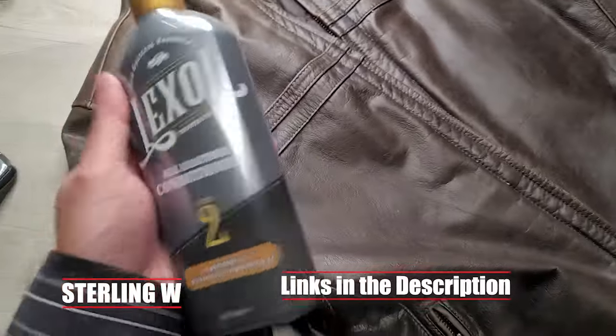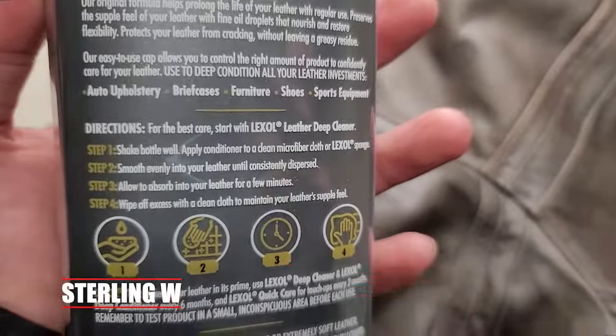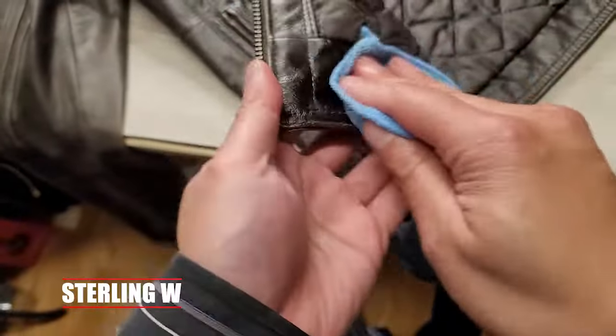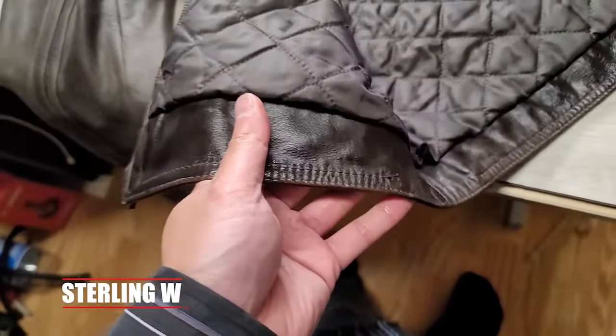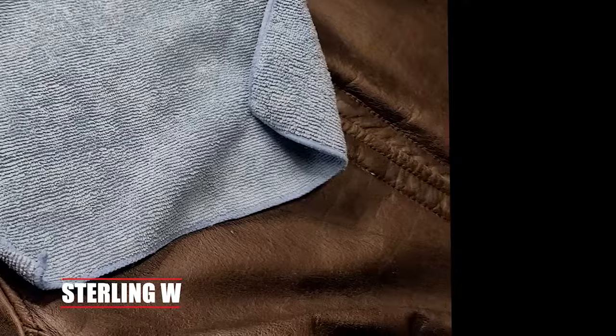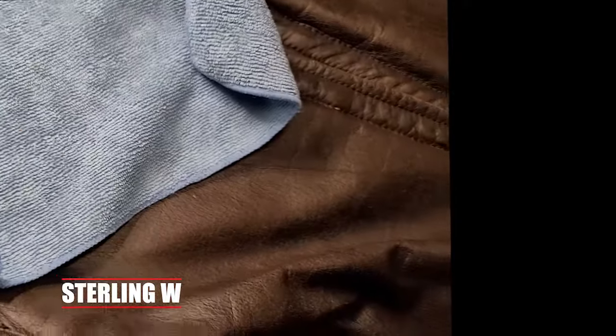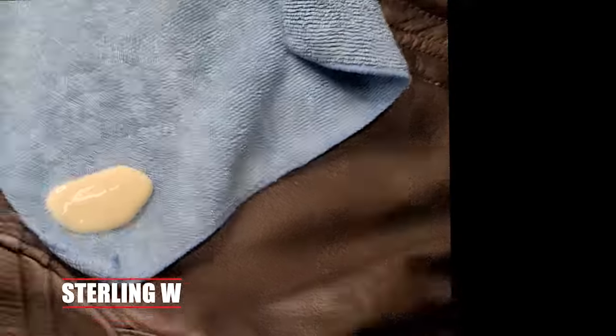So the Lexol all-purpose or all-leather deep conditioner — this is what I usually use every eight months. You basically try it out on a place where you can't see it, and basically make sure that product is actually any good. Then you basically put it on a microfiber towel and then you just let it soak in for a little bit.